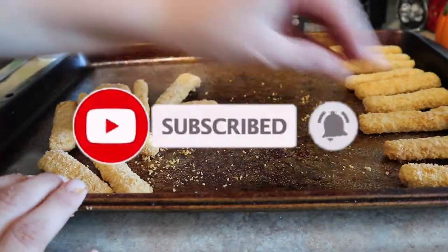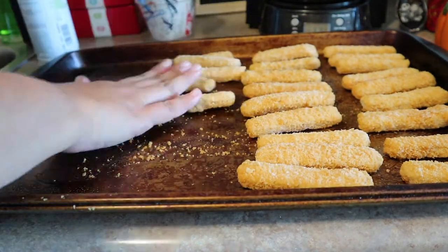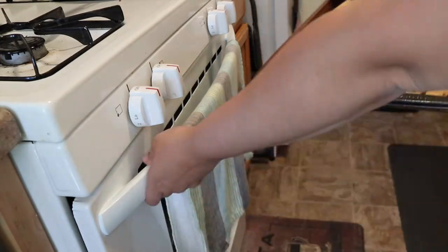Here as you can see I'm making fish sticks. I buy my fish sticks at Aldi and I just make a full tray of them. We are a family of five so I just make a full tray. I put a little bit of baking spray and then I stick these in the oven and just follow the directions.